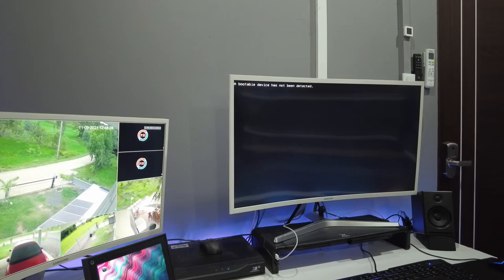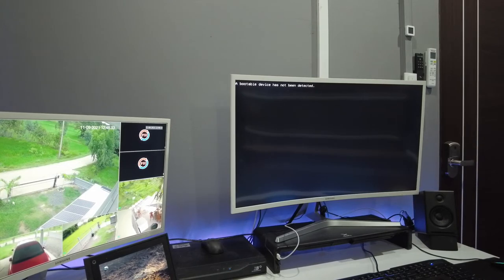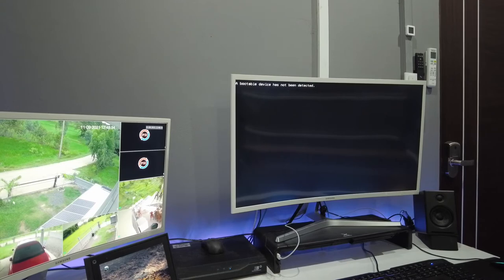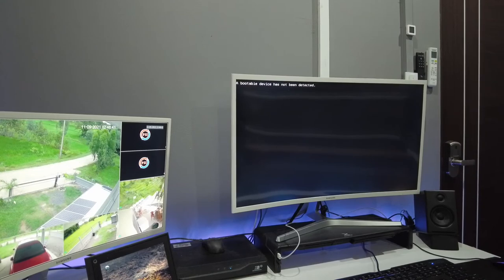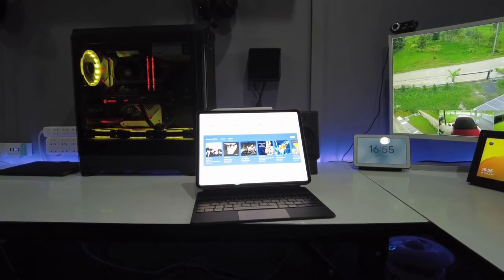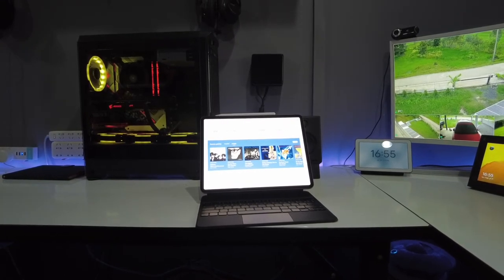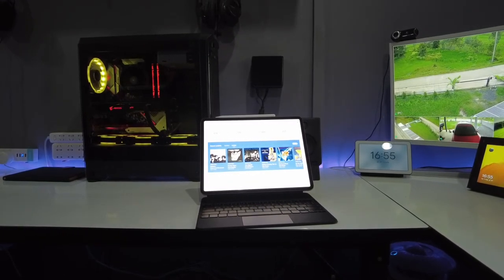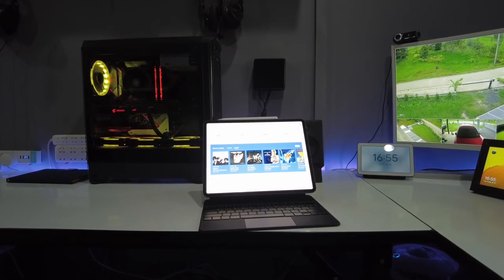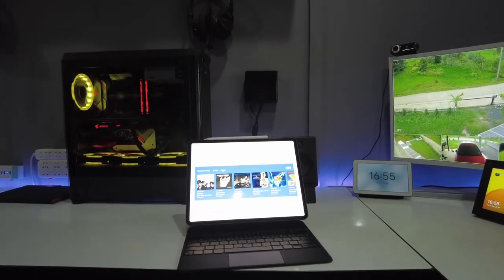When we first switch on the NUC, it tells us that a bootable device has not been detected — we haven't installed any software yet — so we need to restart and make some changes to the BIOS. After updating the BIOS, I just needed to install the software from a flashed image file on a USB drive, then restore the previous database from my previous server, and Roon was ready to go.